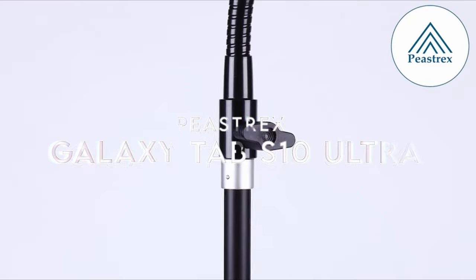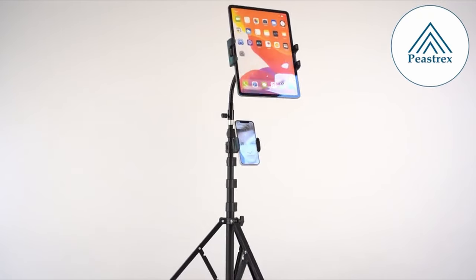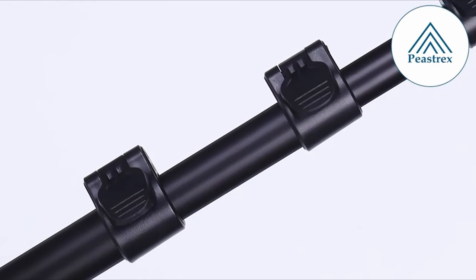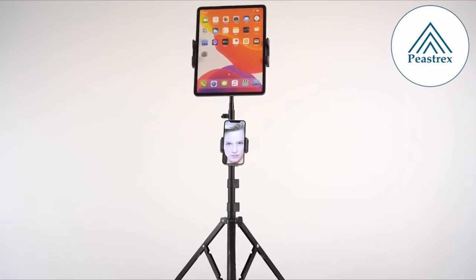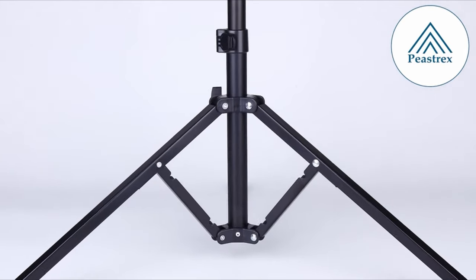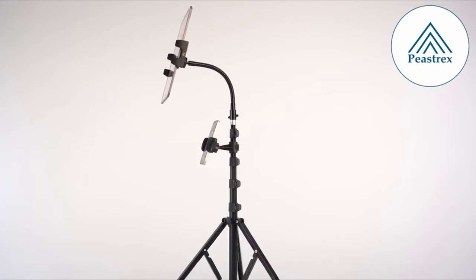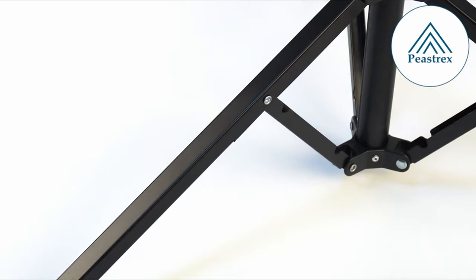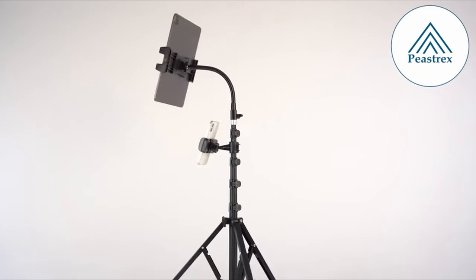At number five: P-Strex. Unleash creativity with the P-Strex Professional Gooseneck Tablet Tripod. Standing tall at 73 inches, this tripod features a sturdy aluminum alloy construction, reinforced by a heavy steel base for maximum stability. Its solid gooseneck arm with a thick 14mm diameter ensures your device is safe, whether you're capturing stunning selfies or streaming live on social media. Versatile in its design, the P-Strex tripod is perfect for various settings — be it your bedroom, office, or outdoor adventures — making it an essential tool for content creators and professionals alike.